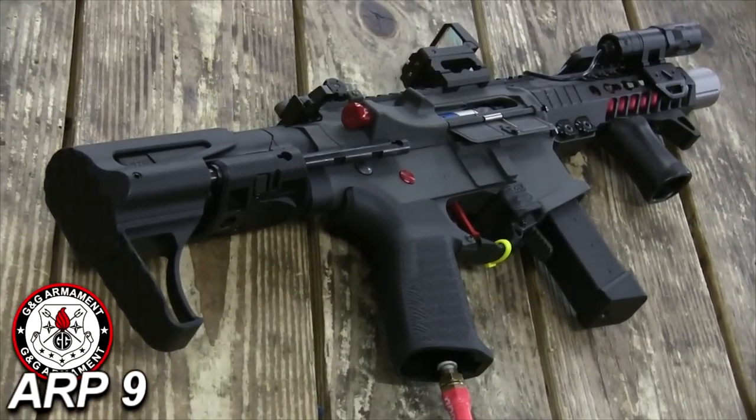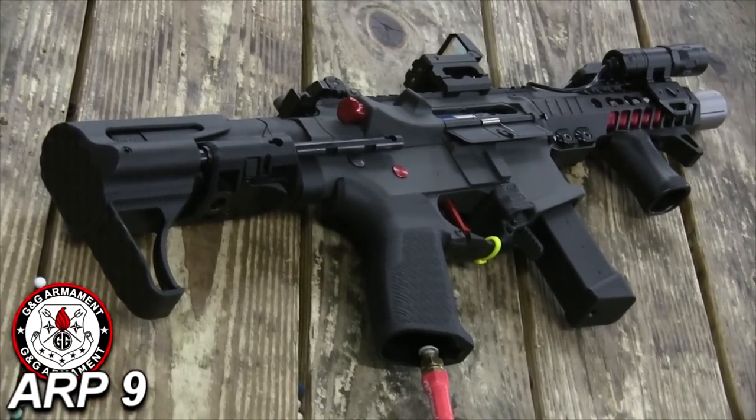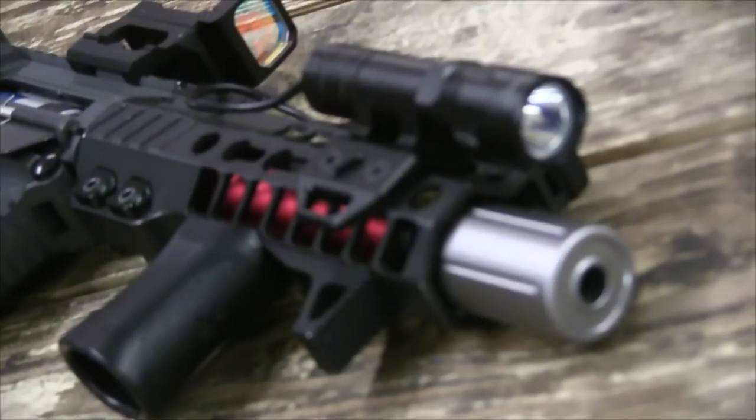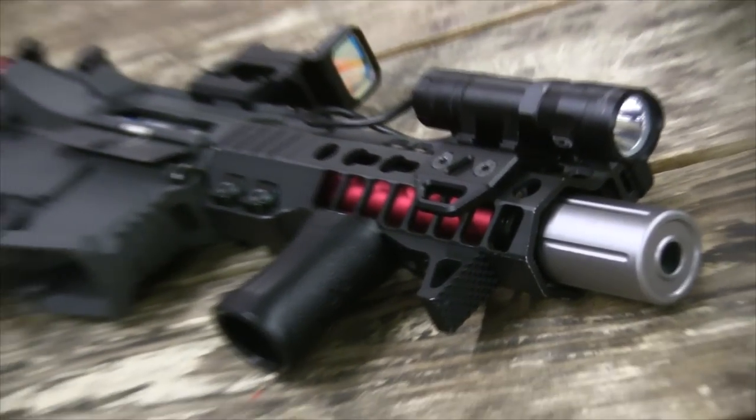Today I'm going to show you guys my Air P9. This is a G&G Air P9. I kind of switched it up a little bit — I changed my handguard, the pistol grip, the stock, and I also added some accessories on there.